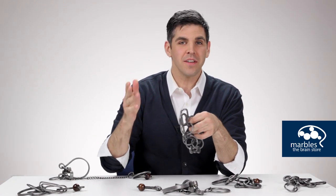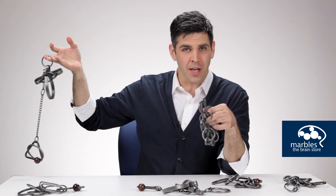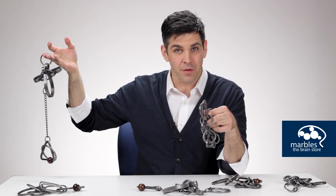Then you can move on to more difficult puzzles like this one. Wow, this looks more like a bear trap than it does a tavern puzzle.